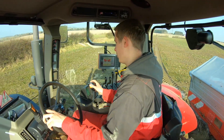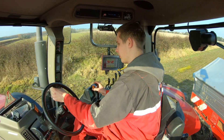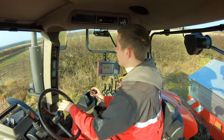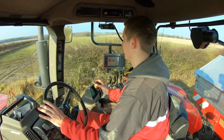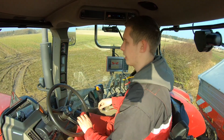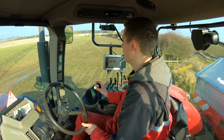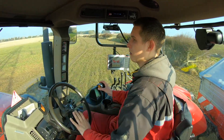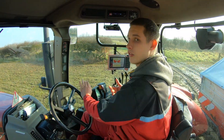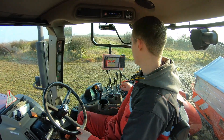So we're putting the nitrogen of sulfur on first and it's going on at 290 kilos a hectare. Which sounds like a lot but it's only 26% nitrogen and I think it's 30% sulfur, so it only works out at about 75 kilos a hectare of actual nitrogen, which is alright for the first dose on it.